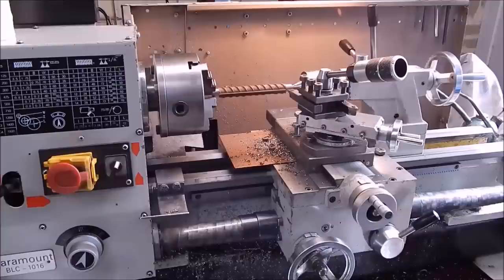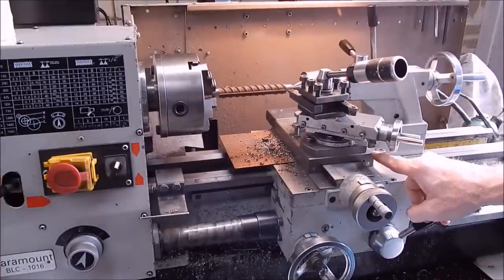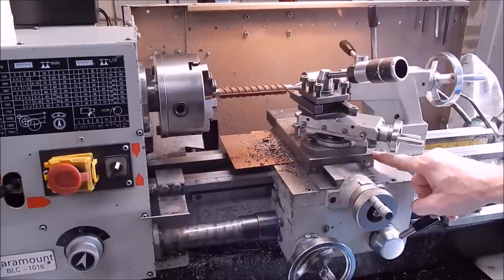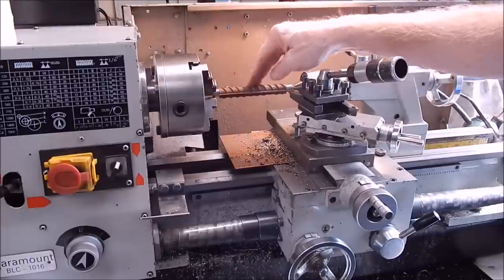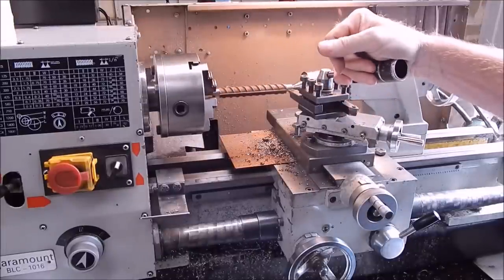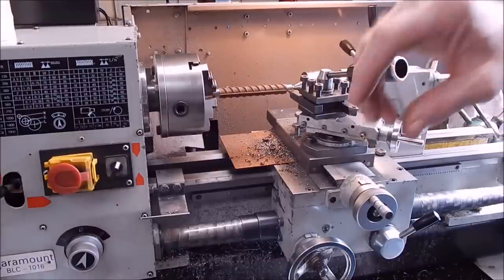With a job like this at six mil it's a good idea to lock down the cross slide if you've got a cross slide lock. These are easy to make — there's a video in my collection that shows you how to put a simple cross slide lock on. When machining something as small as this you're going to get a lot of cross slide chatter otherwise, and locking it helps give you a better finish.